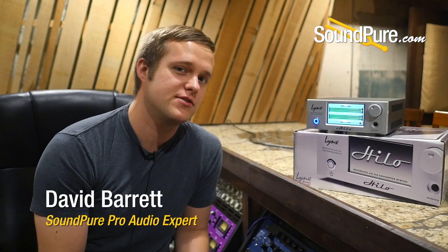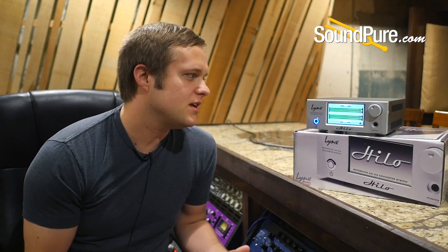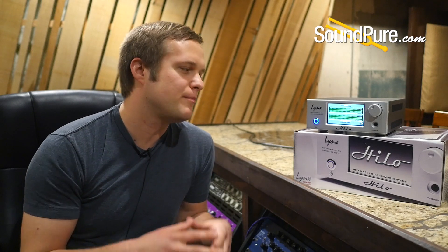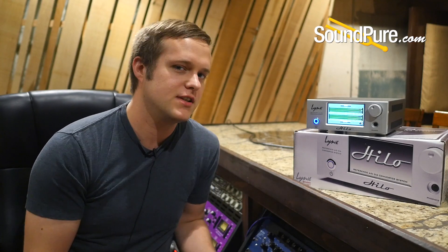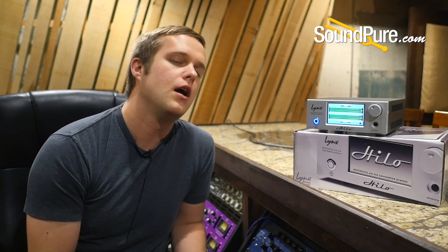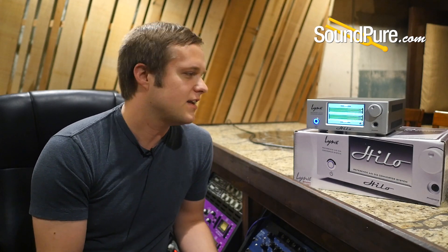Hey guys, David here from SoundPure. Today I want to talk to you about the Lynx Helo Mixer Screen. If you're like me and you don't read user manuals all the time, the power and flexibility of the Lynx mixer inside the Helo can get to be a little overwhelming. So I wanted to show you how to navigate and how to really think about what you're doing here.